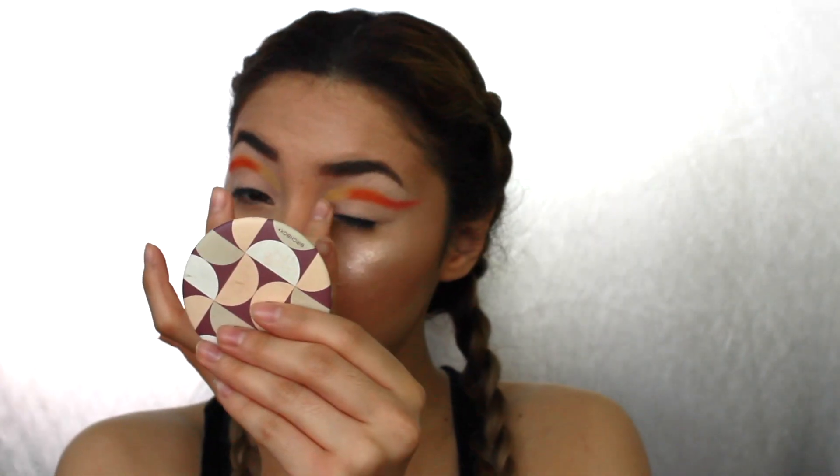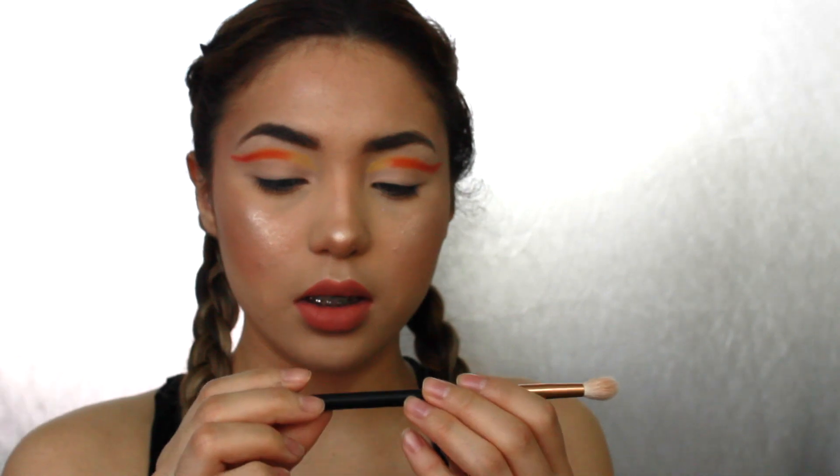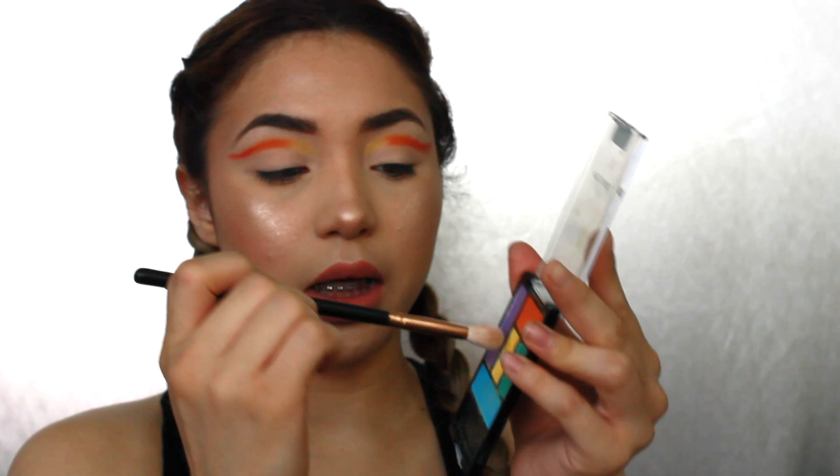The same color that I set from the beginning, I'm just picking up with my ring finger and then setting it again. Now I'll be picking up the Morphe — this is just like a fluffy crease brush. It doesn't have a number on it. So I'll just be picking up a fluffy crease brush and picking up the yellow.